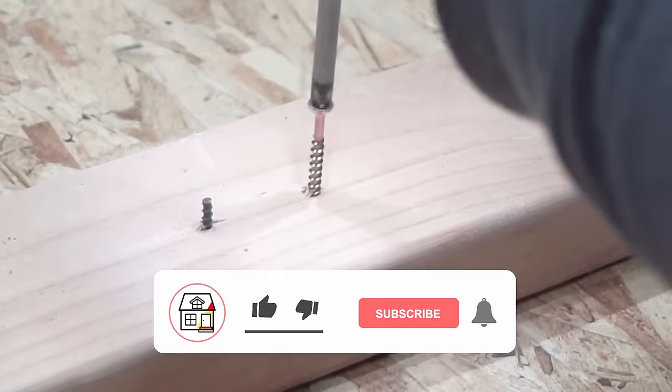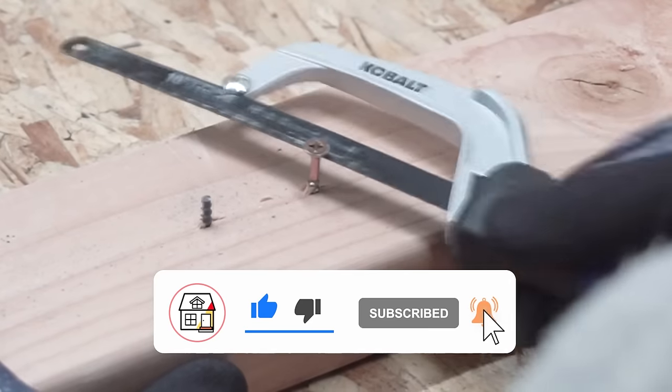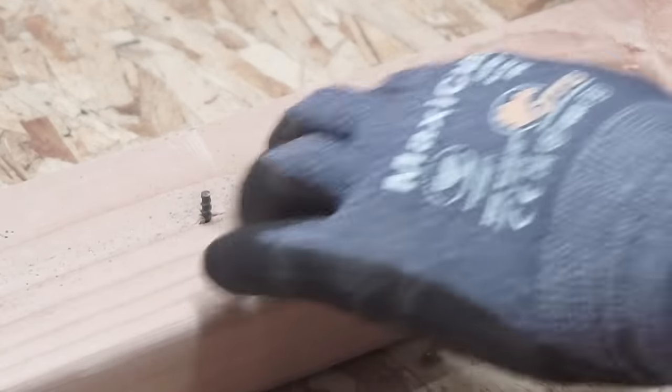If you're new to the channel, please consider pressing the subscribe and notification bell so you can always be in tune on DIYs, how-to videos, and product reviews that I do within this channel. This video I actually made because it was a special request by a fellow subscriber.